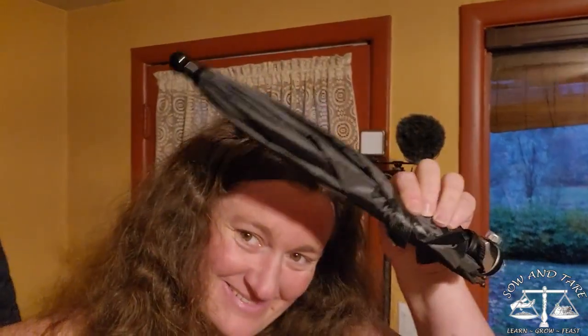I'm Katrina, this is Sew and Tear. I got an umbrella for my camera, which means we're going to go outside and do some things. I already did some things earlier in the day, but I'm going to show you guys some stuff and hopefully repair an area — and that's what the camera's going to be wearing: an umbrella.